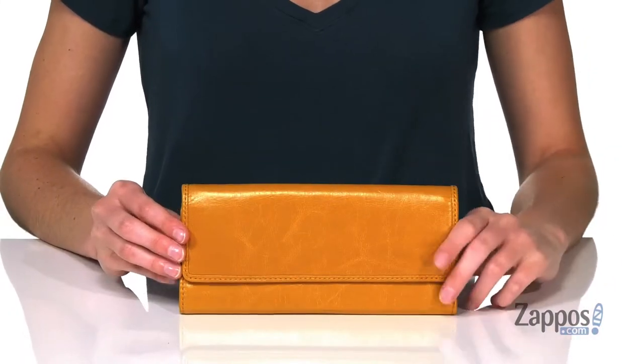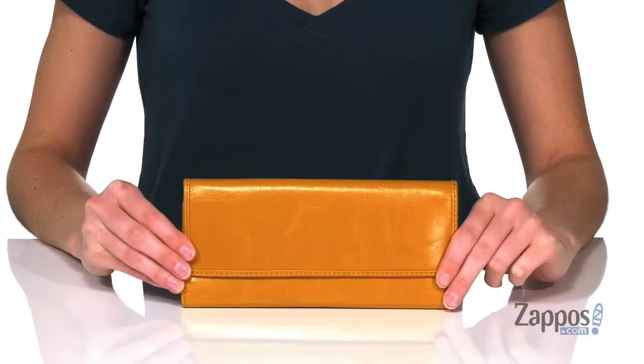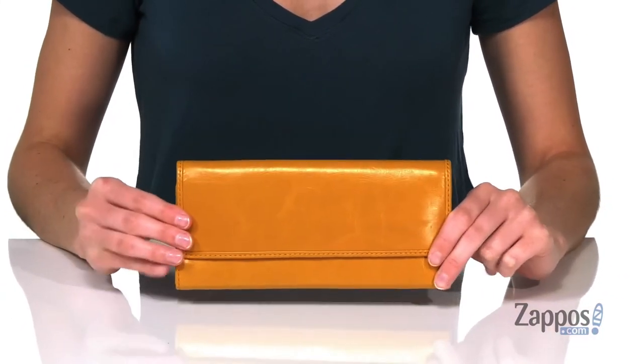Hi guys, it's Zoe from Zappos here, and this is the Ardor from Hobo. This rectangular-shaped wallet has a somewhat simple design and is made of a distressed leather.